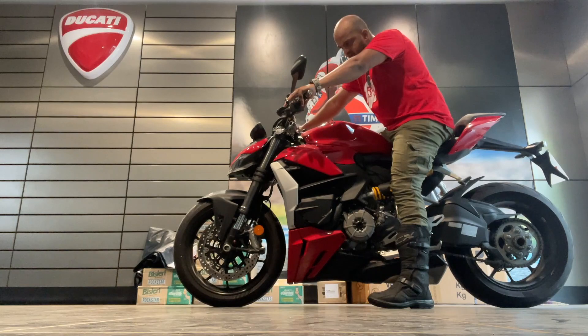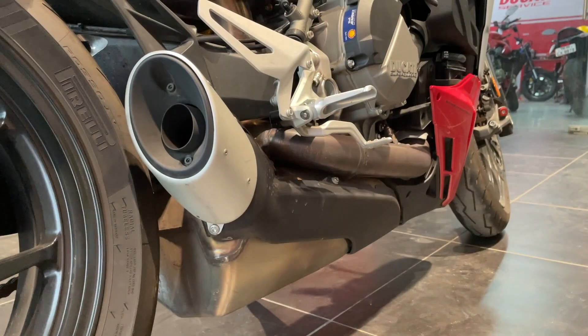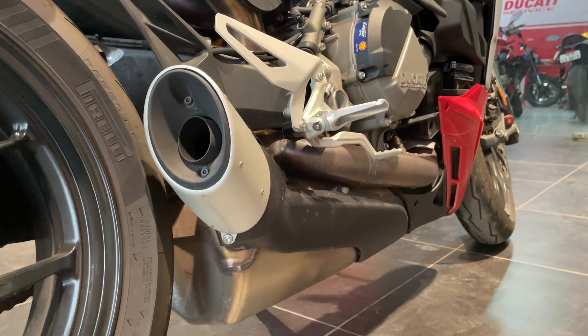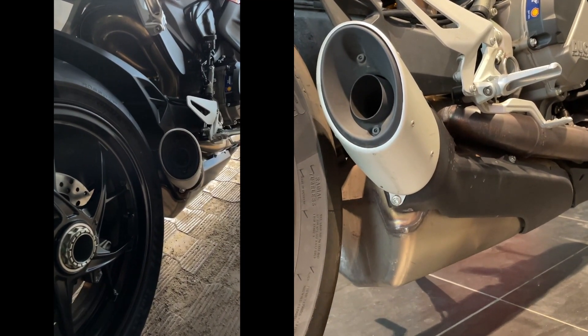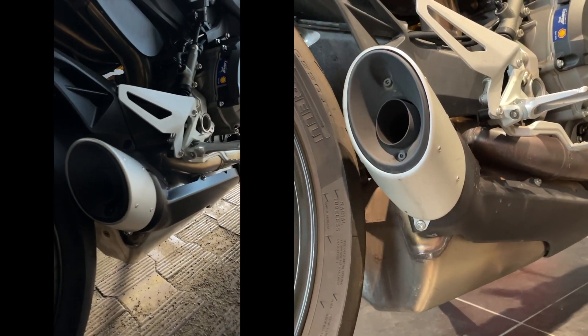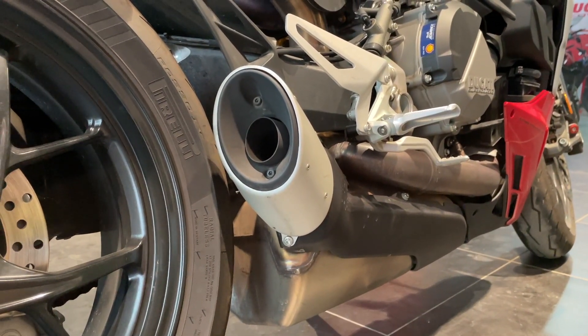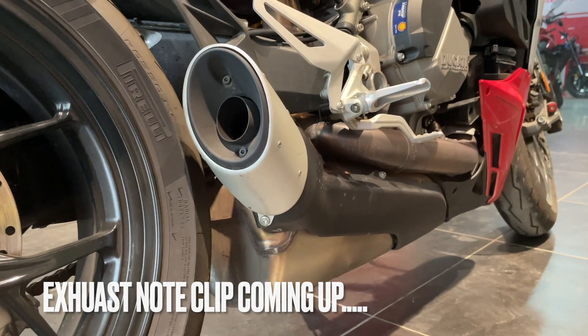Coming to the rear of the motorcycle, you have the exhaust, which also rides pretty low so you've got to be careful. It sounds fantastic even being stock — I'll give you a sample of the sound in just a second.